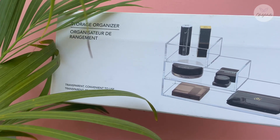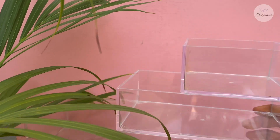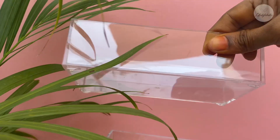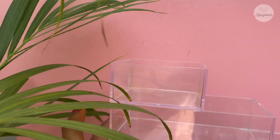First, this is the Miniso Organizer. The original price is $3.60, but Shopee's offer is $2.50. This is an acrylic organizer, so you can arrange and organize items. It's very useful if you use it with dividers or drawers.